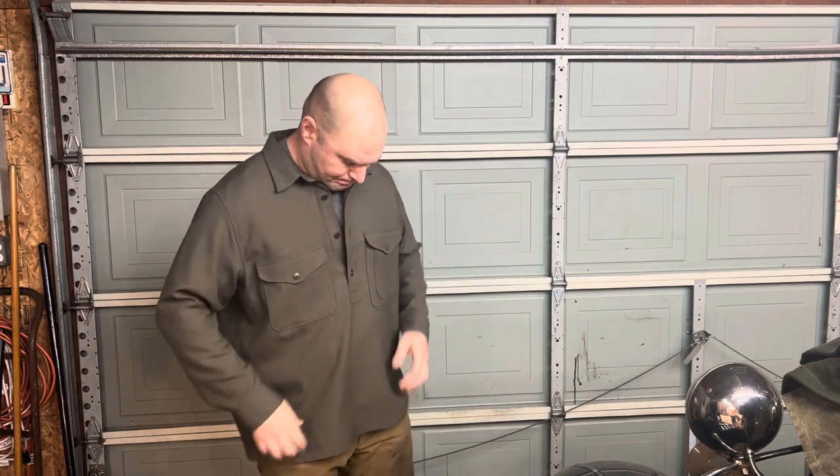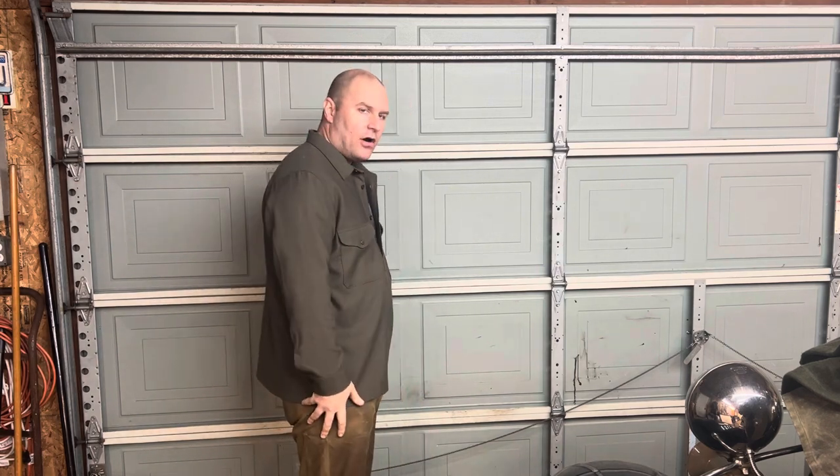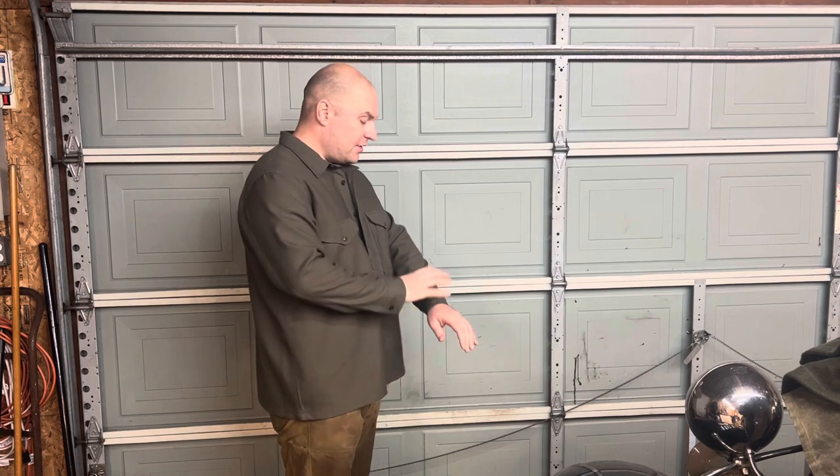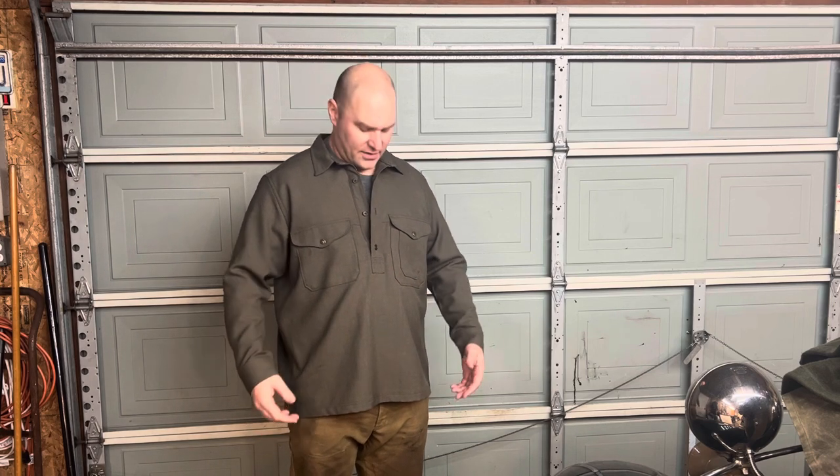We have four buttons in a henley style — buttons don't go all the way down. It's generously cut, which makes this a really good material to use as an outer layer. If you're into layering and want a wool outer layer, this is an excellent pullover for that. Because it's relatively thin, it also works great under a coat or jacket, so it's a really versatile piece.